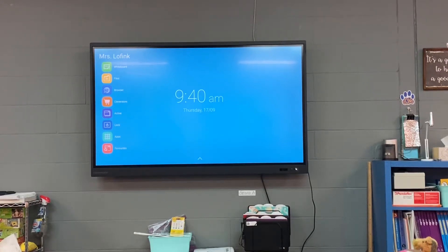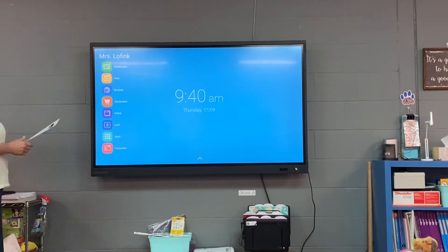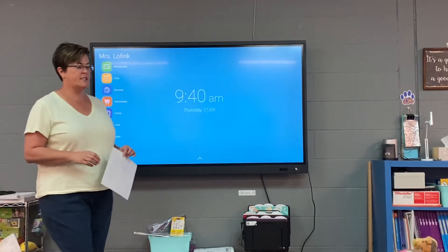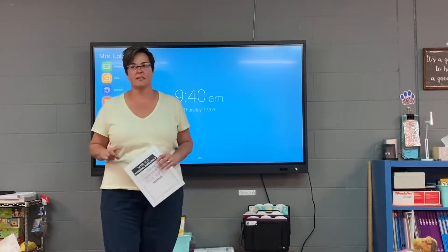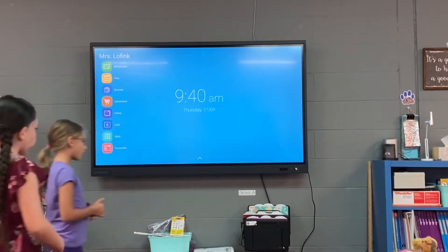Alright, friends. So we still have our personal narrative papers on our desks. What I need you to do is get your writing notebook right now — go ahead and get your writing notebook, and then I'll explain where this is going to go in our notebook.